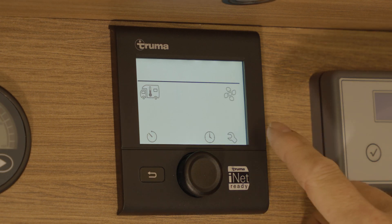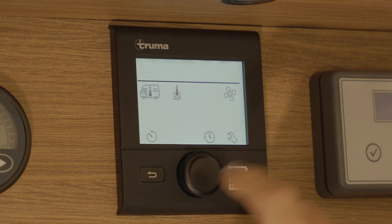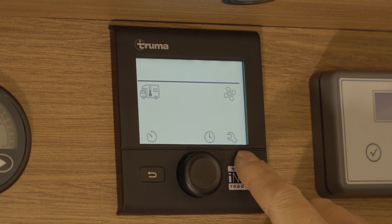The other icons on the screen include your fan speed, your timer setting, your clock, and your main settings.